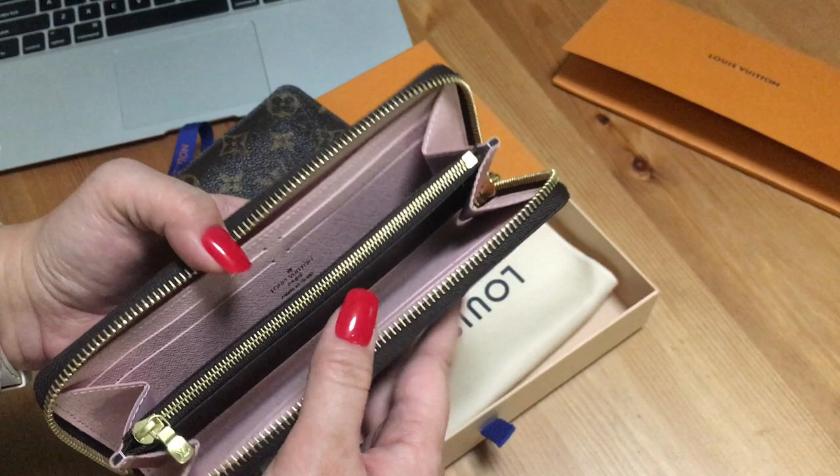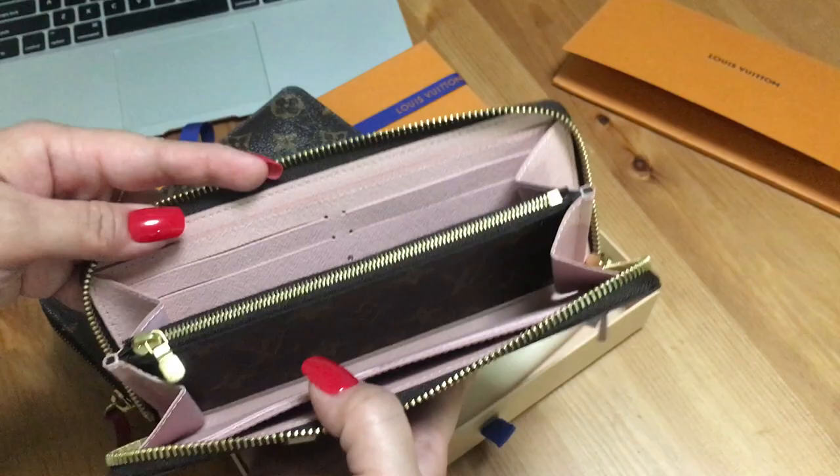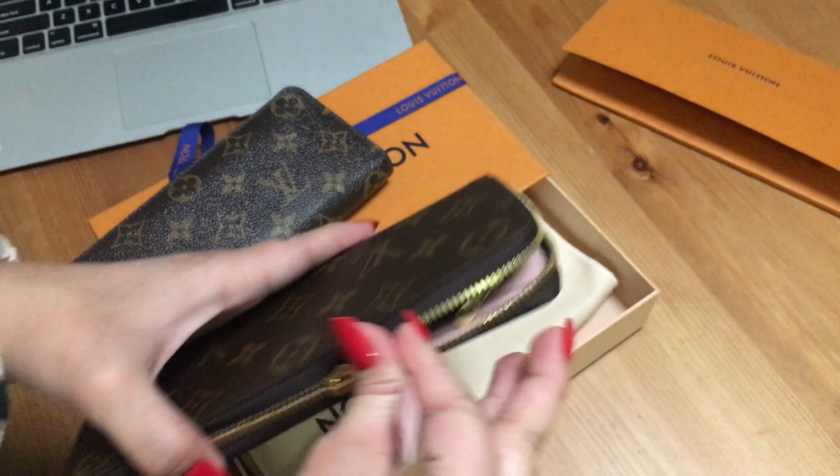I'm trying to tell myself it's because I've been using the old one for so long and this is brand new, so it feels a bit weird. But I think the main thing I'm really unhappy about is the fact that the zipper is stuck — even when I'm closing it, it just doesn't feel right.